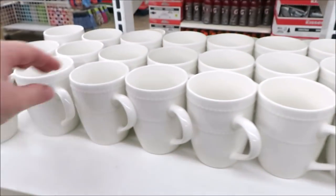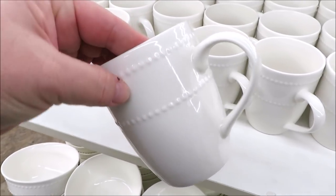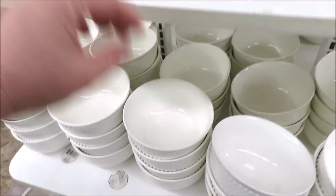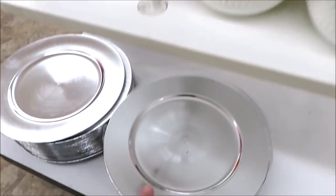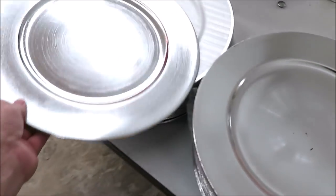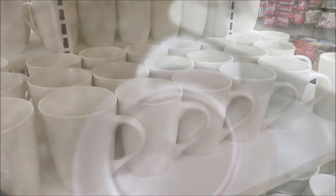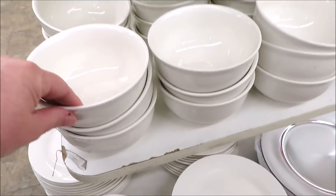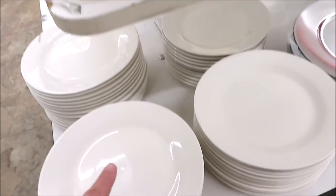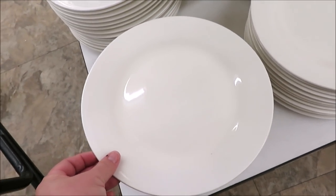They have some really pretty sort of hobnail style dishes — the mugs with two rows, and then the bowls also in two rows. Some really pretty chargers. This one is really different; it looks like metal. They also have the plain style with no hobnail on those, and bowls in that style too. They have the plates in these that are plain but no hobnail, at least at this store.